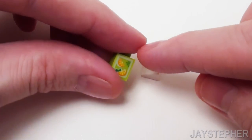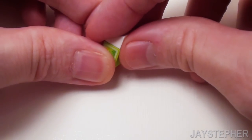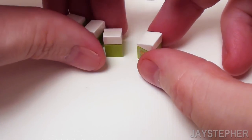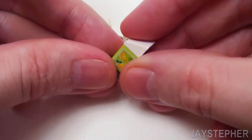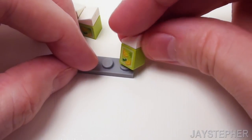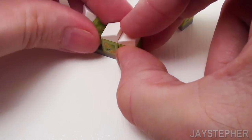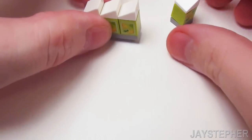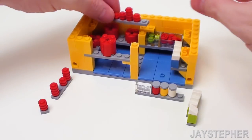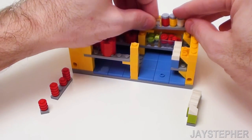Now let's take a 1 by 1 brick with an orange juice pattern and a 1 by 1 slope. Place a slope on top of the 1 by 1 brick for an orange juice carton. We're going to need to make four of these in total. Let's place one of these cartons on top of a 1 by 1 plate and the other three cartons on top of a 1 by 4 plate.